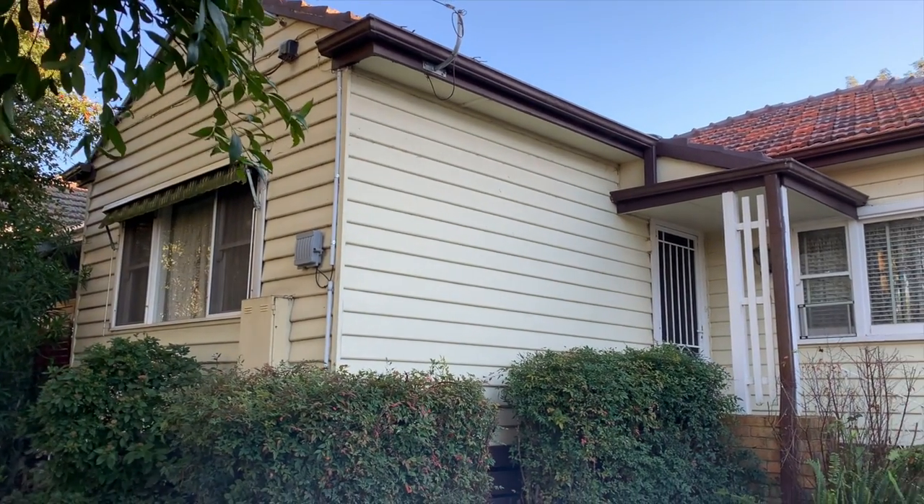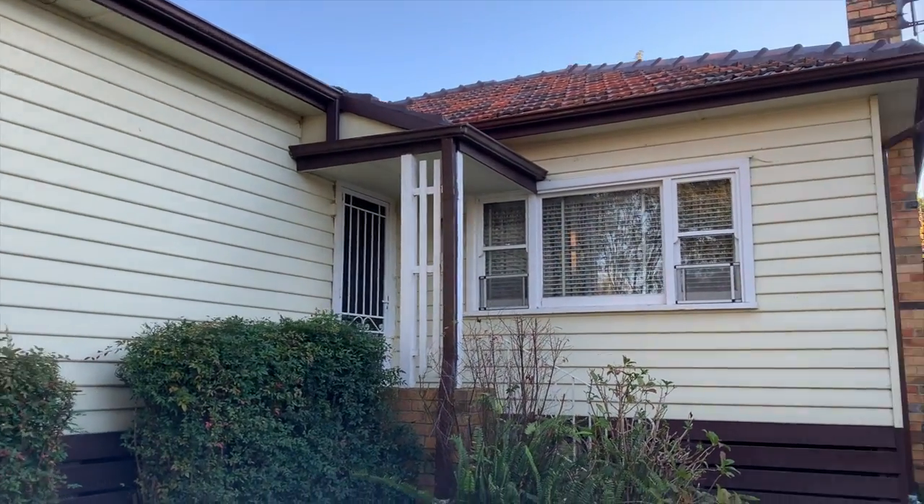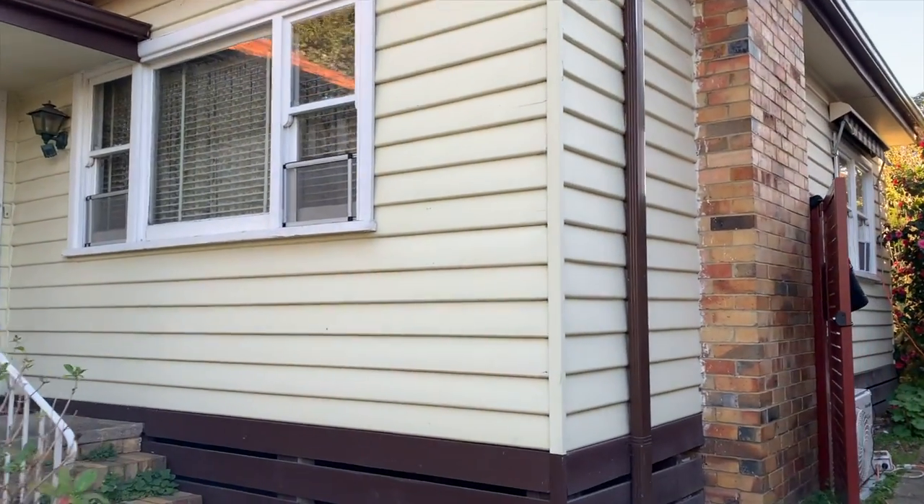When we paint weatherboard houses, I much prefer the color changes dramatically so I can show you a great before and after. But this house isn't changing color — it's going to get a refresh.